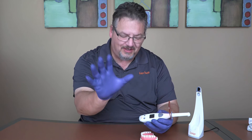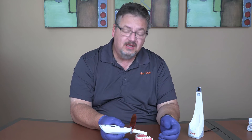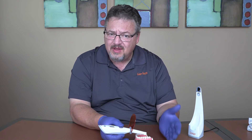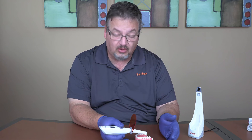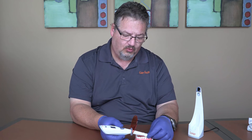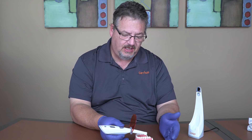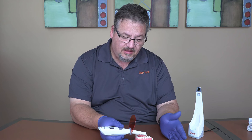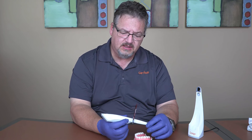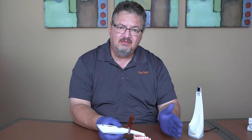You might think: why not just repeat the curing cycle? A couple of problems with that. Research shows you can actually over-cure composite and make it more brittle than normal. Additionally, you are generating heat — LED lights are much cooler than old-school technology, but repeated curing of the same spot will heat the tooth. And there's the time factor: efficiency is incredibly important in today's dental practices. If you're sitting there for an extra 20, 40, or 60 seconds because you're unsure you delivered the right energy, you're wasting valuable chair time.